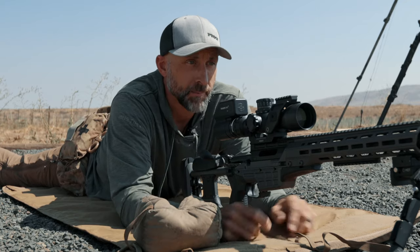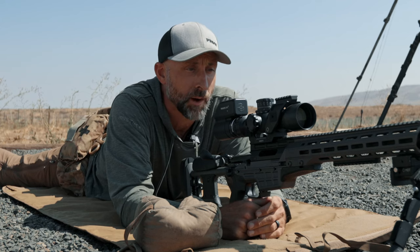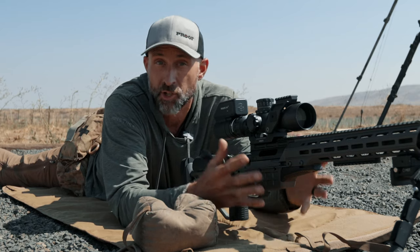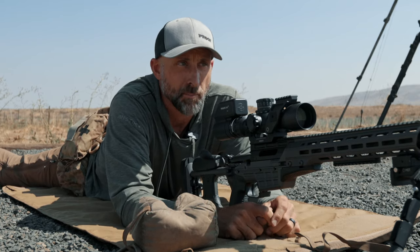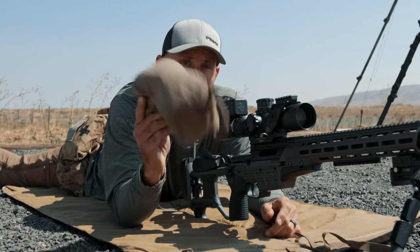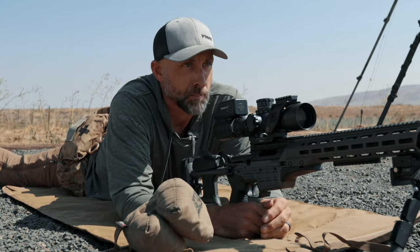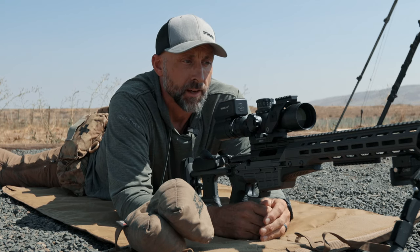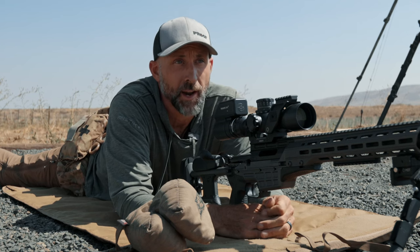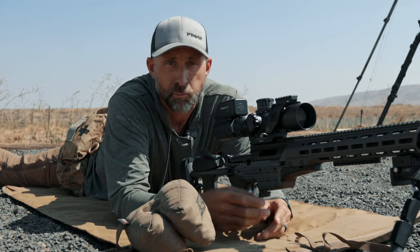We're back at the 100-yard line taking a break from filming our tripod master class. This video has been on my mind for a while. It's been a long time since this transaction occurred, and really what it was was a debate on whether or not law enforcement snipers should be trained on how to use a rear shooting support bag. My train of thought is absolutely — why wouldn't you? The counter-argument is you might not have it with you, won't have time, and it's more stuff to carry.